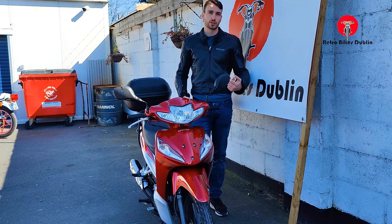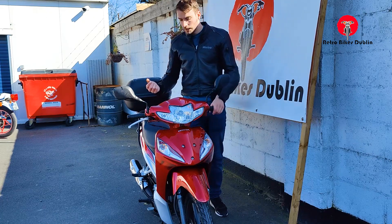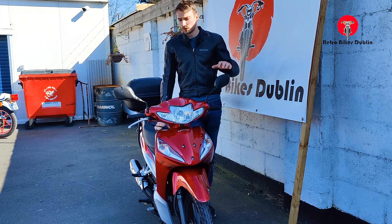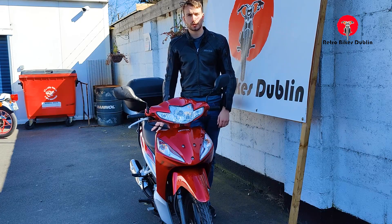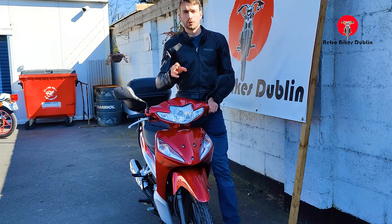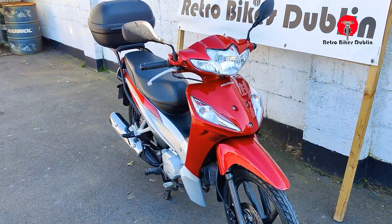Tires on front and rear are good. We'll go over the chain, fueling system, and brakes — everything is looking really good. Mirrors are good, everything on the bike is pretty much original, no aftermarket additions. She's ready to go, so let's move from this initial intro into the visual analysis.